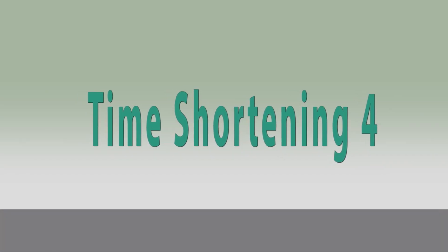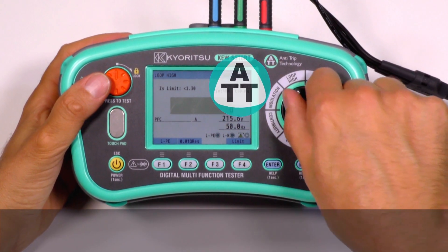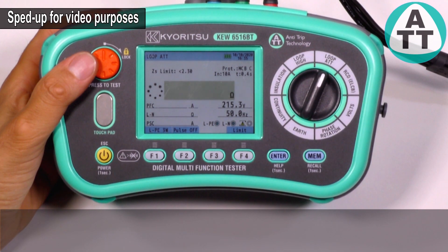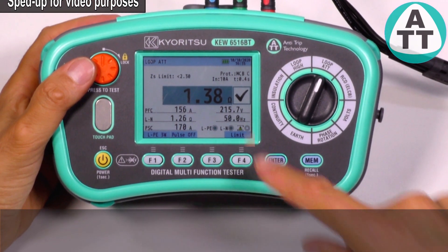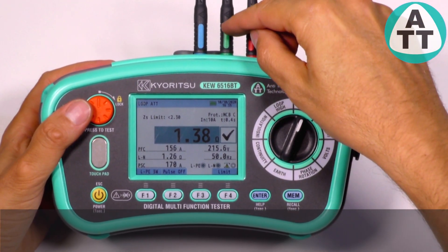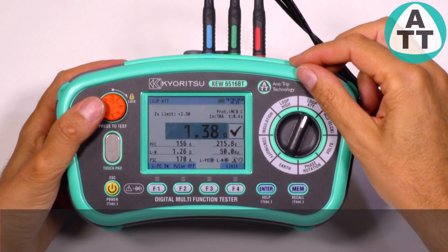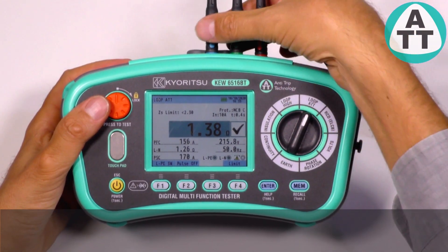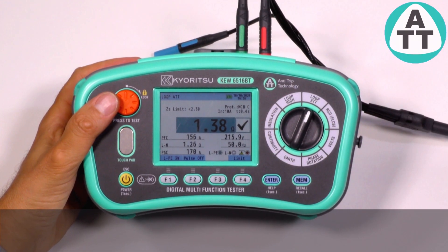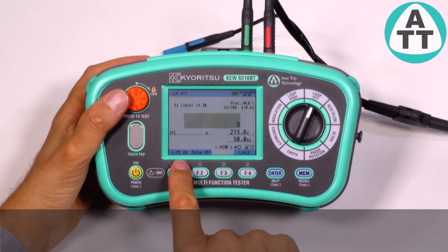Time shortening 4. For loop impedance measurement, we can choose the ATT range in order to avoid RCD tripping. The ATT range needs phase, earth and neutral. However, we can also use an ATT range with only two wires — phase and earth — used in circuits where neutral is not present, like a 3-phase motor line. In such cases, we need to select two wires.